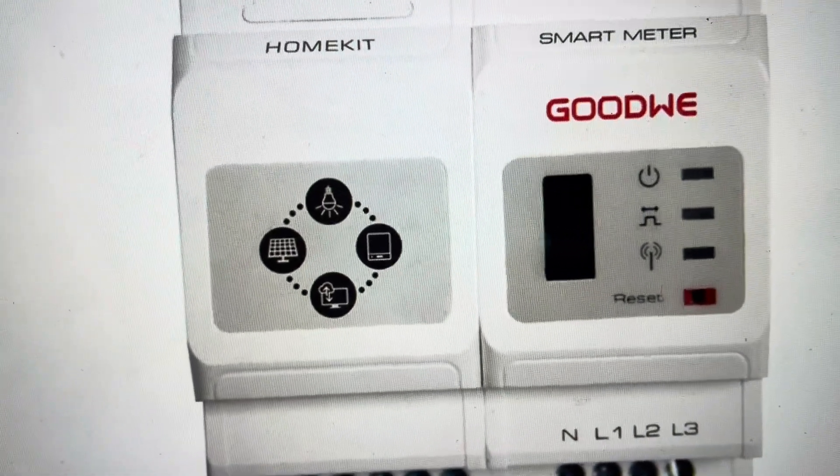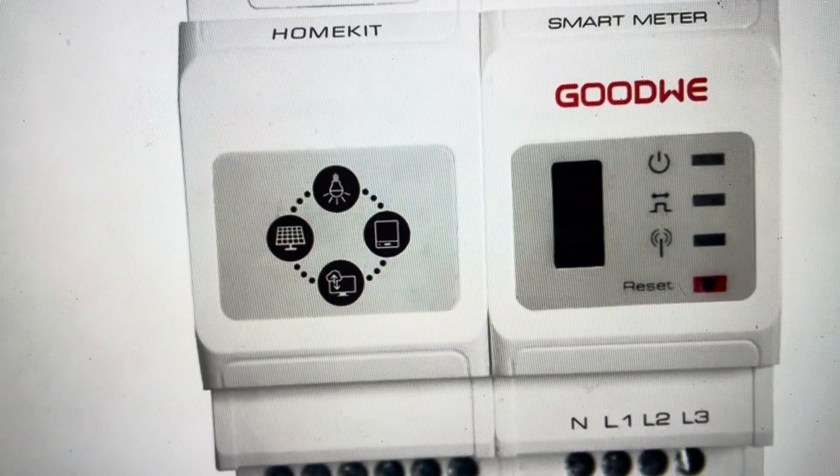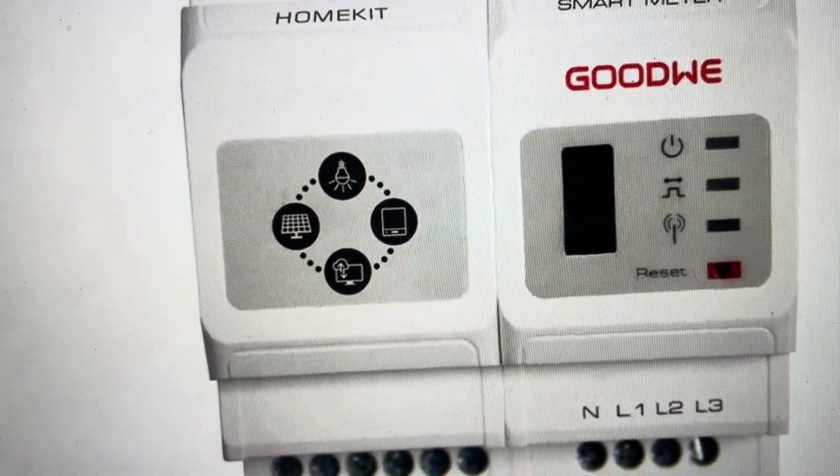So if you have a communications issue, if you press the reset button for less than three seconds, this will just reset the communications module in case you need to troubleshoot the communications.